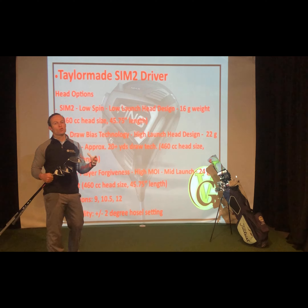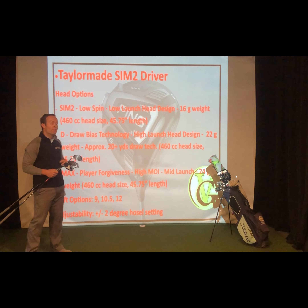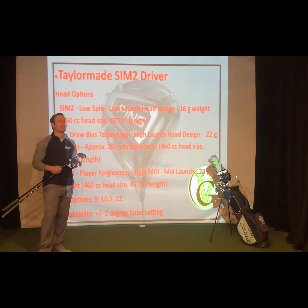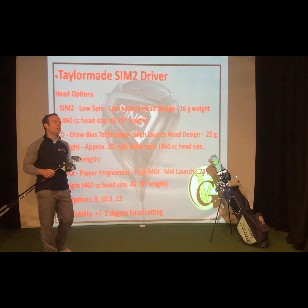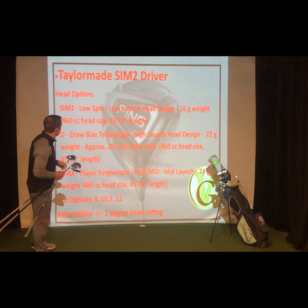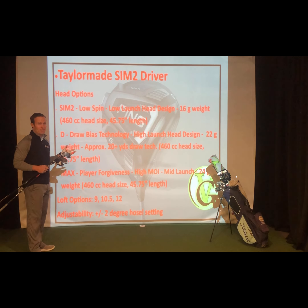460 CC, still that largest regulation head size, and 45.75 inches in length — going to be one of your longest drivers on the market. Your Pings tend to be around 45 and a quarter, your Titleists are about 45 and a half, so it's the longer driver length for sure. That's kind of the direction companies and tour players are going — just to get you a little extra length.